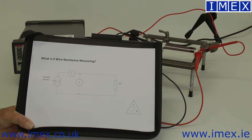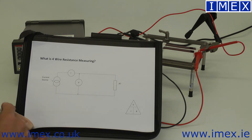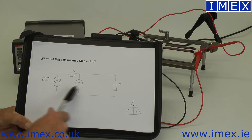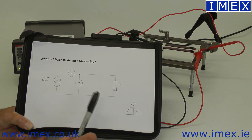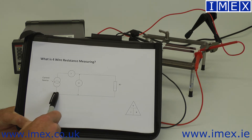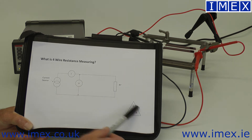Today I want to talk about resistance measurement. Any multimeter will measure resistance. The method used typically: we source a current, measure the voltage, and calculate the resistance. We're always just measuring the voltage. So in this case, we're sourcing a current here, current flows through our unknown resistance, we measure the volt drop across that resistance, and simple Ohm's Law — V divided by I — we've got our resistance.